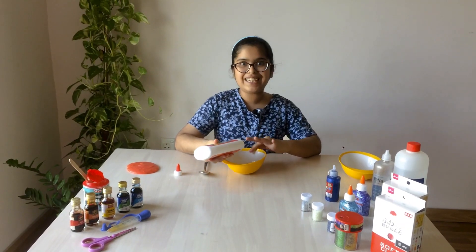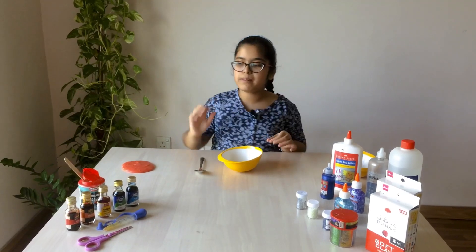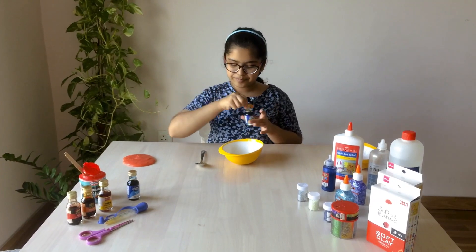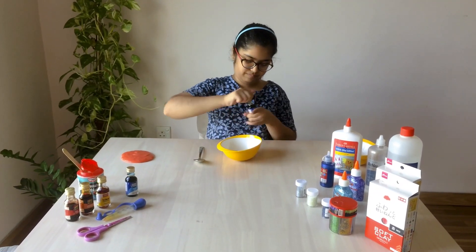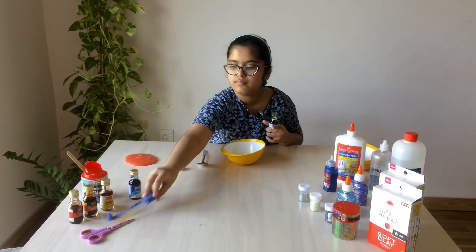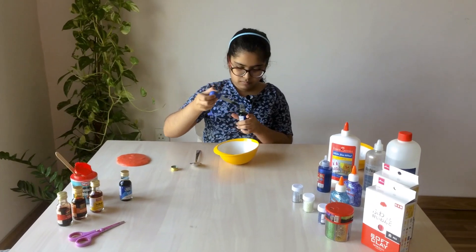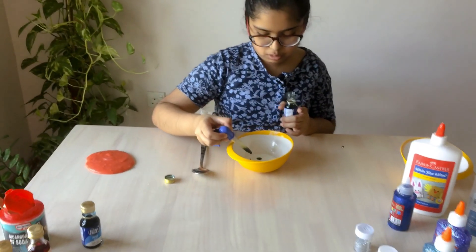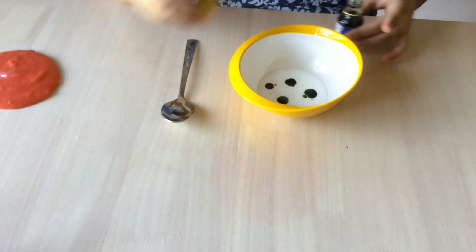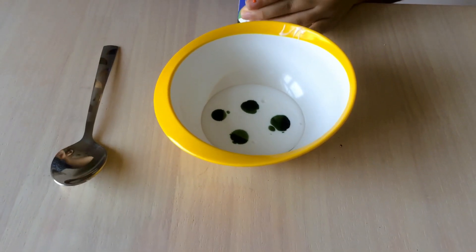Now we're going to be adding our color. I am going to be choosing green color. Let's add it — we'll add a few drops because we do not want such a dark color. Wow, it looks so nice!